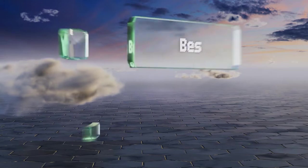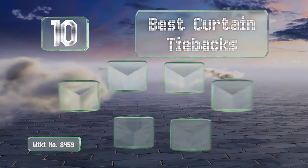EasyVid presents the 10 best curtain tiebacks. Let's get started with the list.